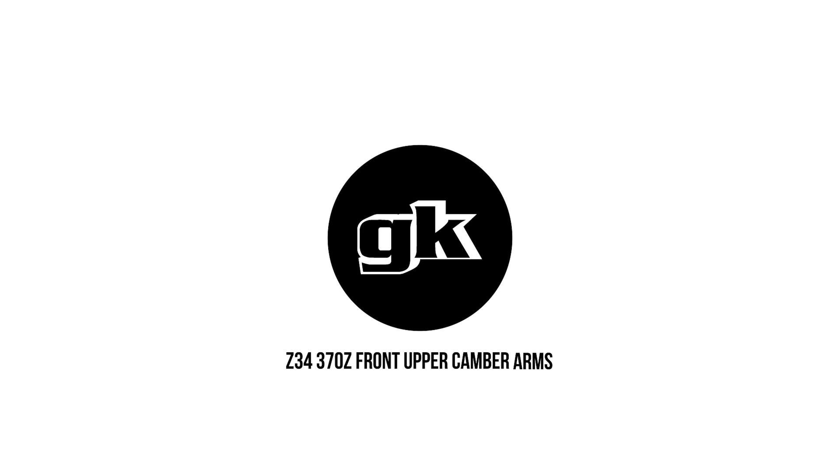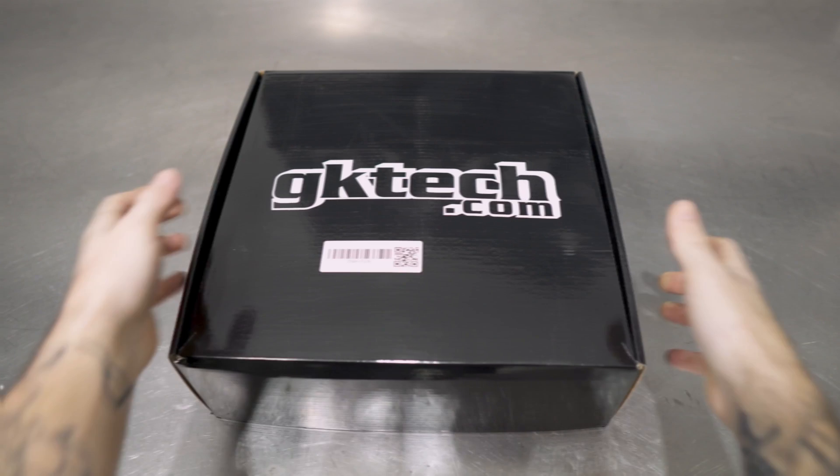Hello everyone, it's your favorite how-to video crew on the planet with a freshie. This time our Shop 370Z is getting some lovin' in the form of the new GKTEC Z34 370Z Front Upper Camber Arms, or FUKAS for short, since that's such a fun word.